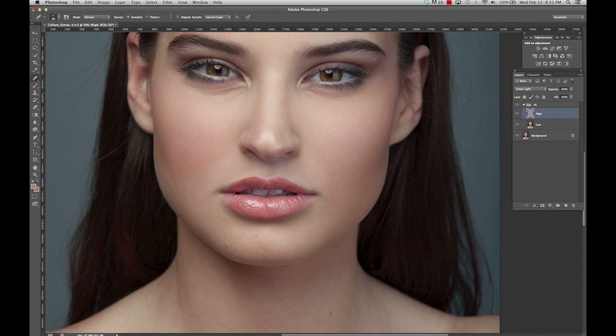To further perfect the texture around the lip and mouth area, I want to use the Patch Tool and select the high layer. Go around selecting some of the areas that were left over that might be imperfect or causing it to look uneven. The Patch Tool is great for evening out big chunks of skin versus just going around getting small blemishes.